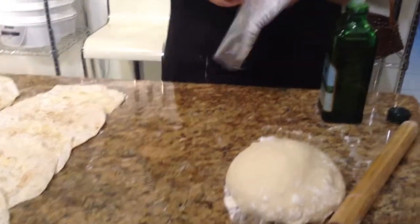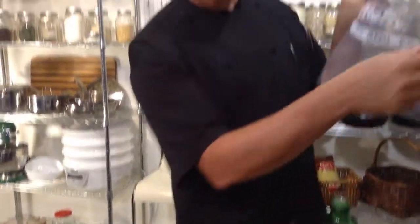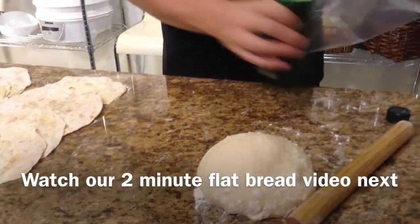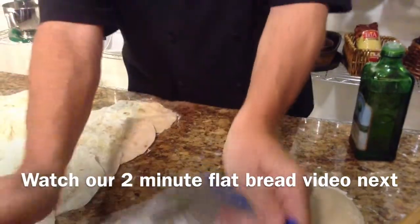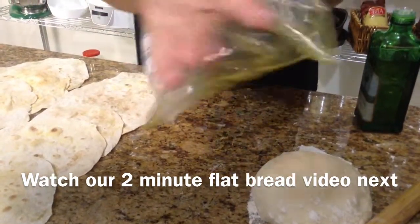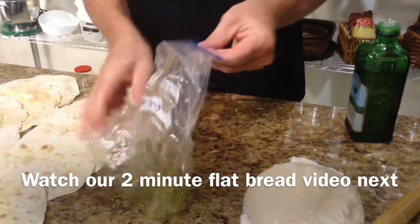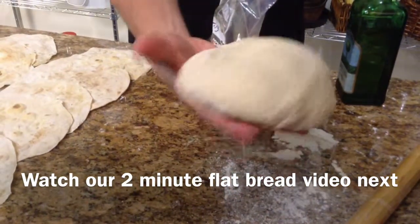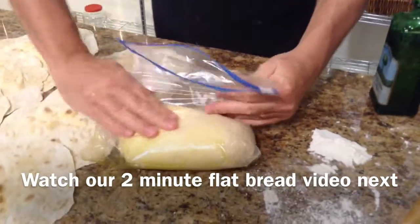A really good method for storing your dough: take a zip-lock bag, label it and date it, then drizzle a tiny bit of olive oil into the bag — not even half a teaspoon really — and smear it all around the inside of the bag, making sure you get down in the corners. Then simply put your dough in, shake off any excess flour, and put your dough right in there. Store this in the refrigerator.